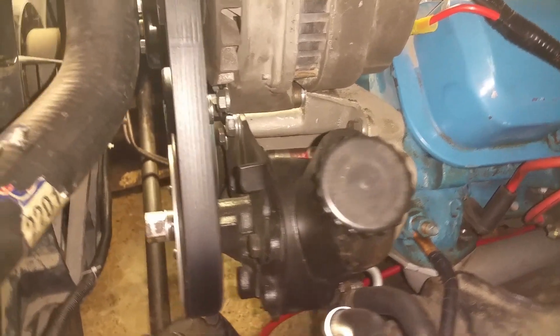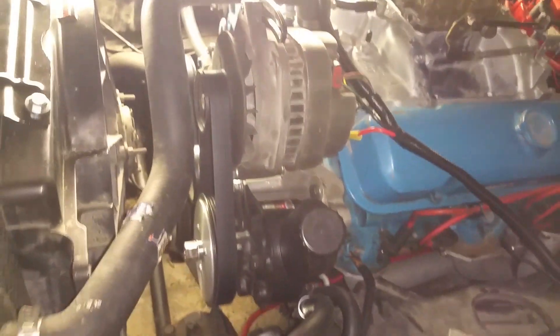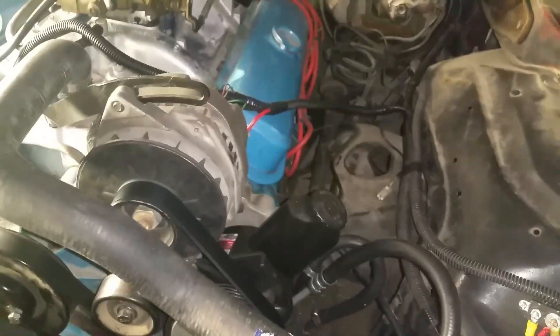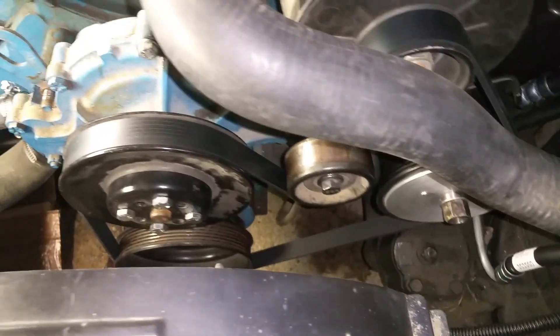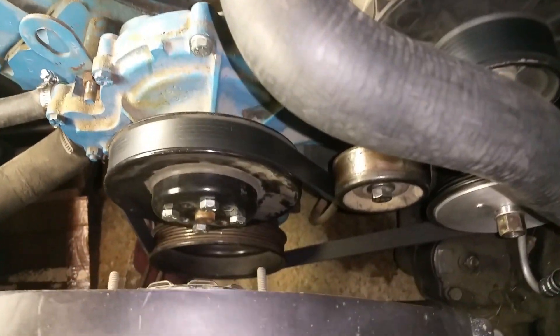I've heard of guys doing this before and they spend all kinds of money on spacers and crap. This is pretty much DIY homebrew junkyard redneck engineering, and it works amazing. I guess if you have any questions, leave them in the comments. I wish I could start this thing up, but my daughter's sleeping right above me. Everything works really good. I'm actually getting rid of this car in the next couple of days — trading it for a truck I've always wanted — so I figured I should make this video and get it on the internet in case anybody wanted to use the information. Thanks for watching!